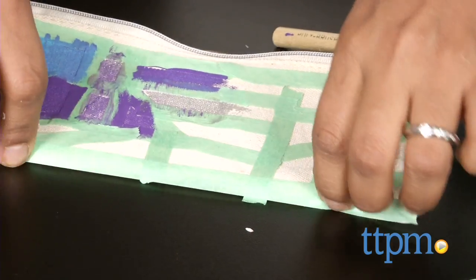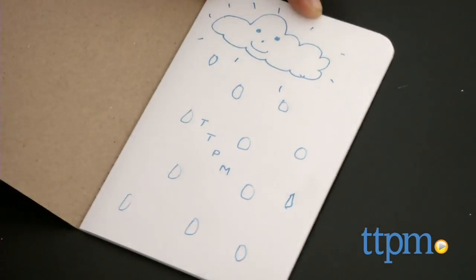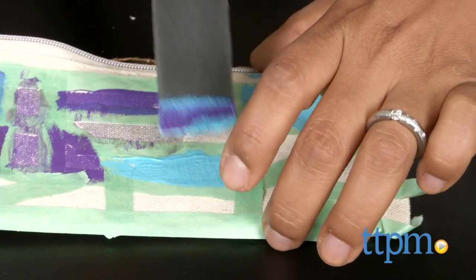This crate includes two canvas pouches, yarn to make a pom-pom zipper pull, a notebook and pen for doodles, fabric paint, tape, foam brush, and paint cups. Instructions are included and are easy to follow.